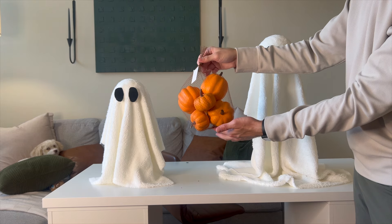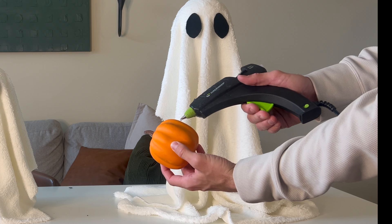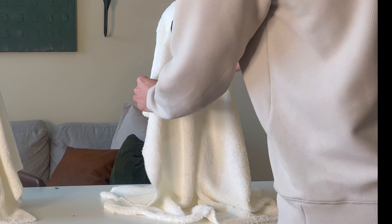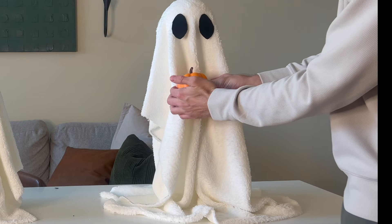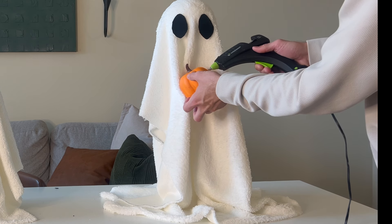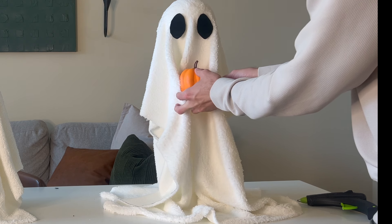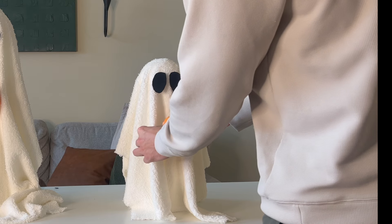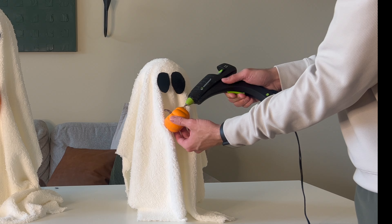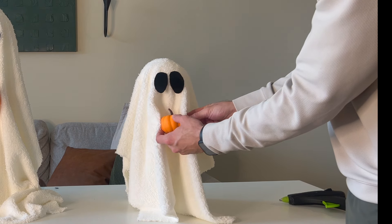I grabbed some of those lightweight pumpkins to attach to the ghosts. Using some Gorilla hot glue, I added a little bit to each side and then pulled the fabric in front so it looks like the ghosts are actually holding the little pumpkins — so cute! This project was super simple. The only thing I'd do better is measuring the fabric so it drapes evenly all the way around.